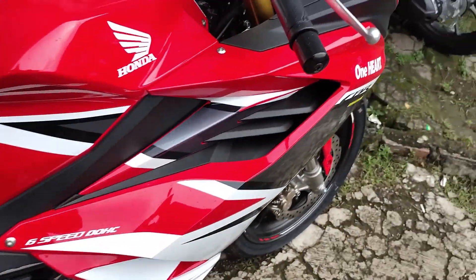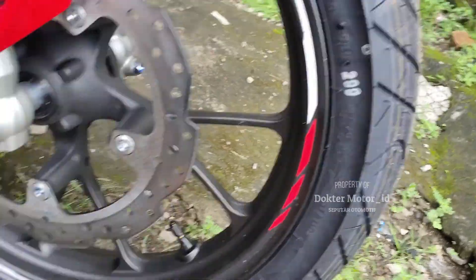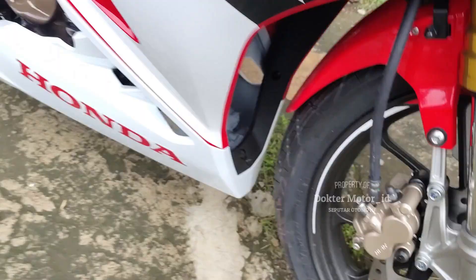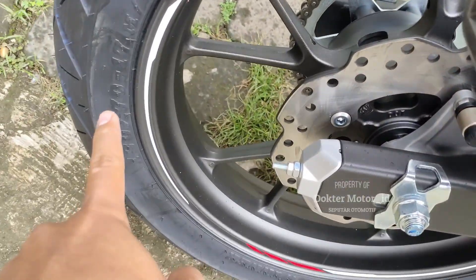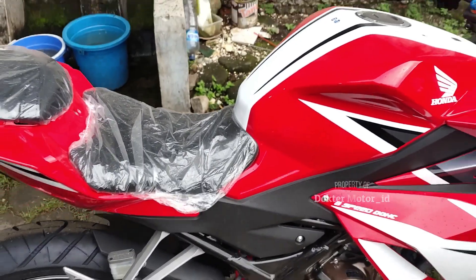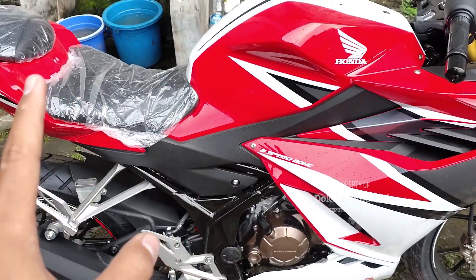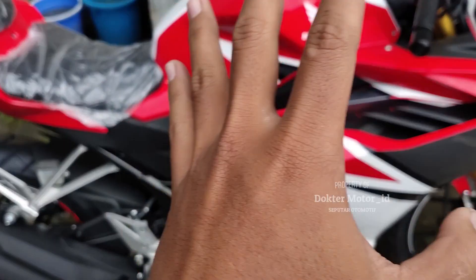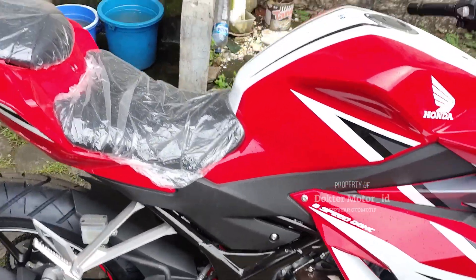Untuk roda depan belakang masih sama vendornya, masih menggunakan ban IRC Winner. Depannya 100/80, belakangnya 130/70. Ini masih menggunakan tipe ban yang sama. Untuk rem masih menggunakannya sama. Ini adalah hal-hal spesial yang terbaru, kita cek it out.